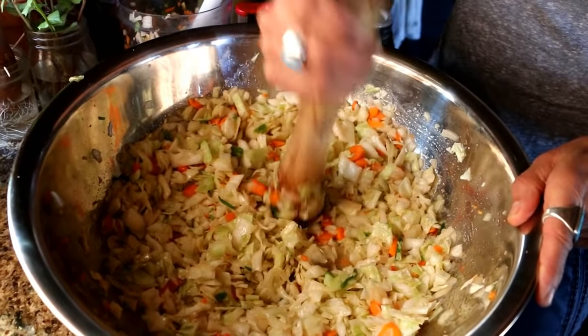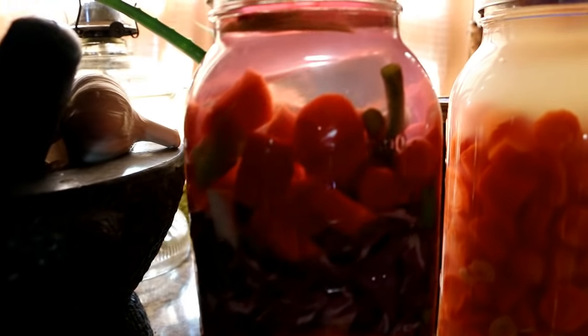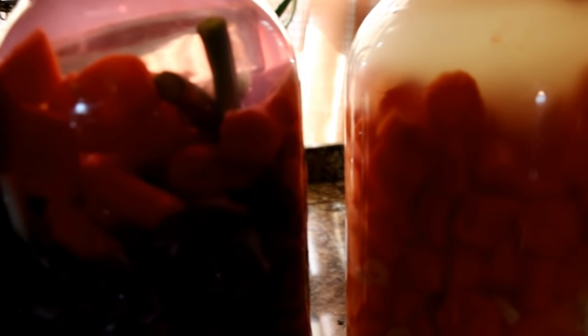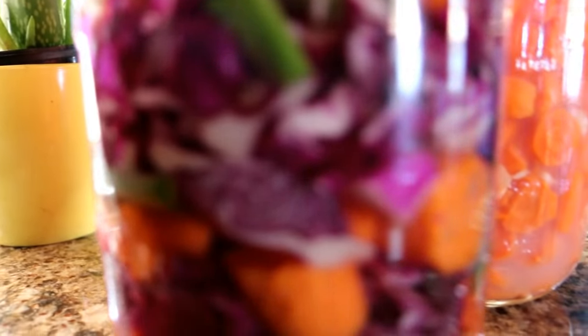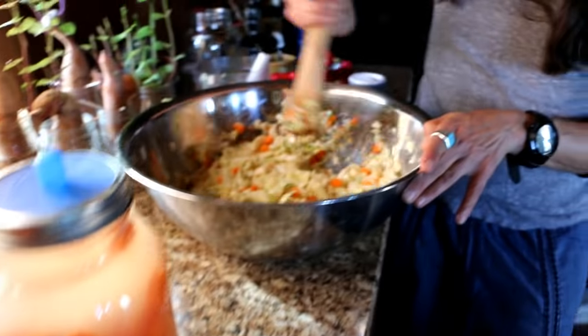I want you to look at the ferments over there. Notice the difference between the two: the one with red cabbage and carrots has clear liquid at the top because it's a newer ferment — I just did that about a day and a half ago. The one with just carrots has a cloudy liquid, which means it's a good ferment, doing really well. That one has fermented about a week, and I can eat it now or let it go another week depending on how sour I want it.